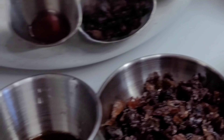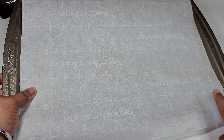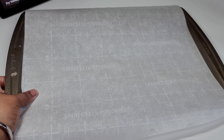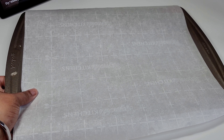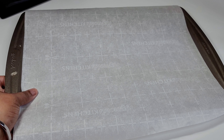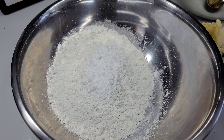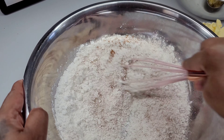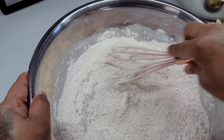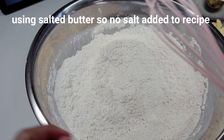The first thing you want to do is prep your baking tray with some parchment paper, or you can grease it with some butter. You want to have everything prepped before you get started with your recipe. Next, we'll add the baking powder to our flour, then the cinnamon and nutmeg, and give it a good mix. Then we will start working our butter into the flour until it resembles breadcrumbs.